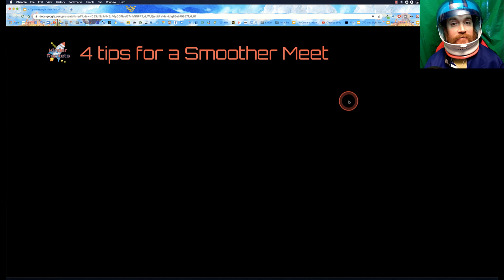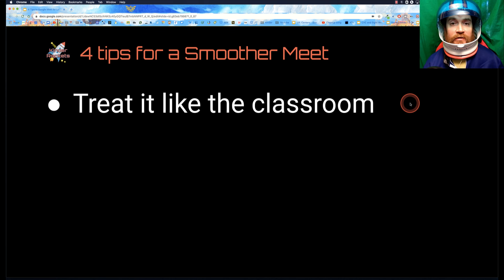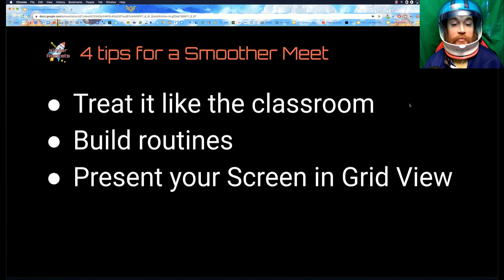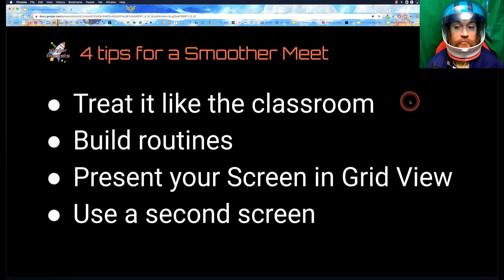Here's my first tip — I'm going to introduce these tips and then dive into them a bit more. Tip one: treat it like a classroom. Tip two: build routines. Tip three: present your screen and grid view — this may change when more updates come out, as grid view is an extension. And tip four: use a second screen.